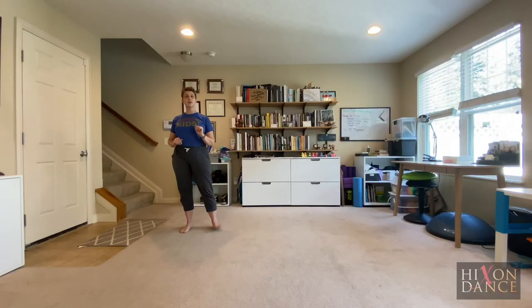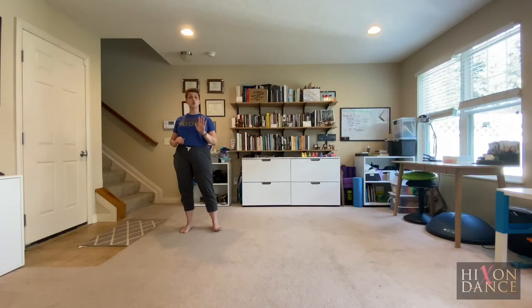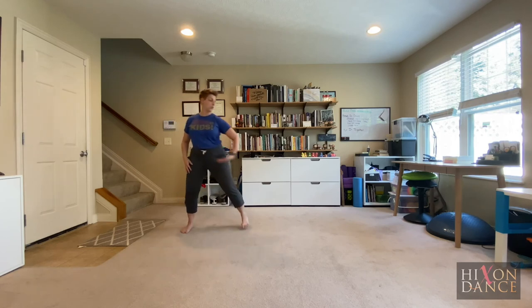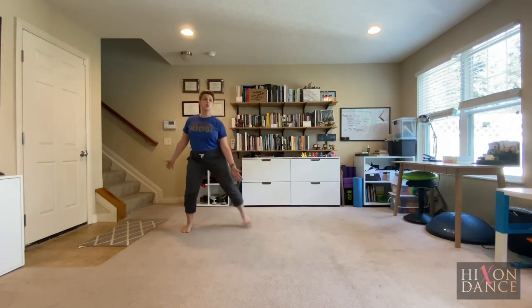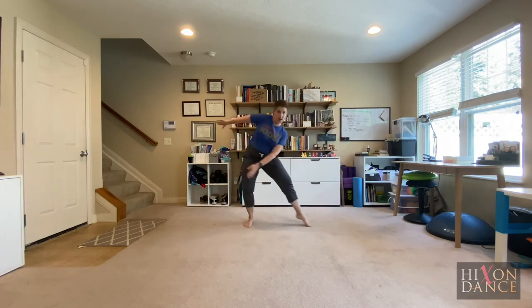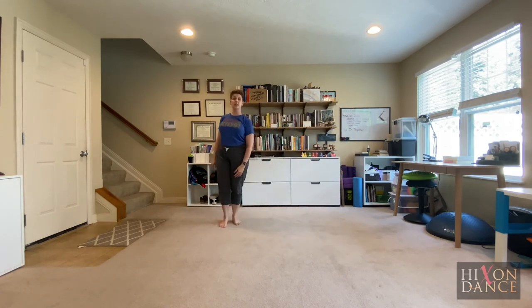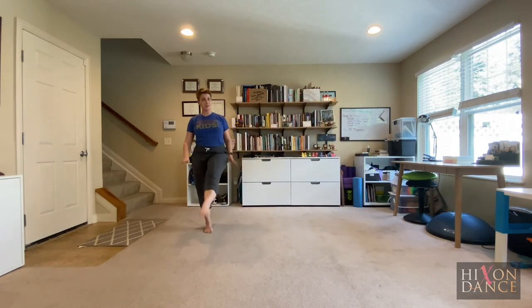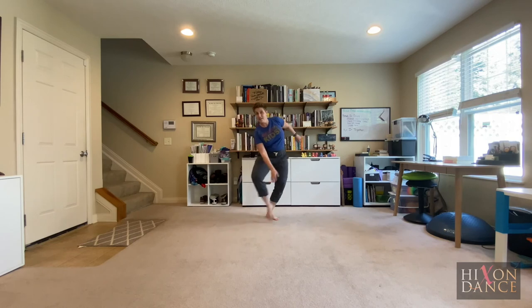All right, let's put this all together with the music. One, two, three, four — get ready with the right foot. Two, three, four, five, six, seven, eight, two. Chassé step, kick ball change, slide, cross, lindy, other way, kick ball change repeats, slide, cross turn.